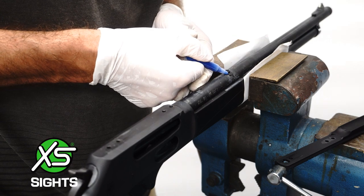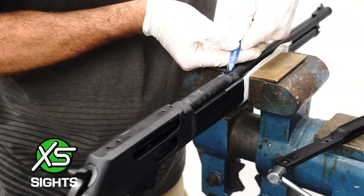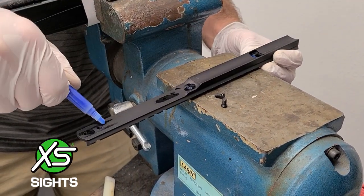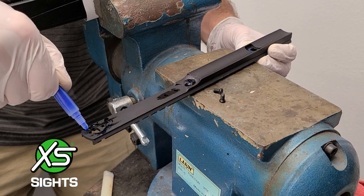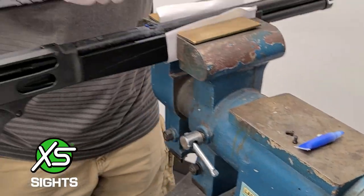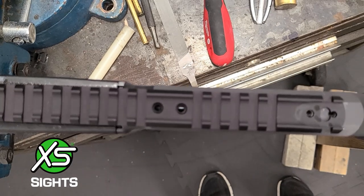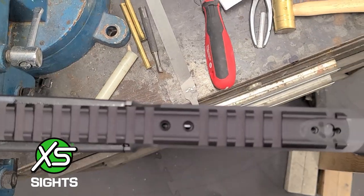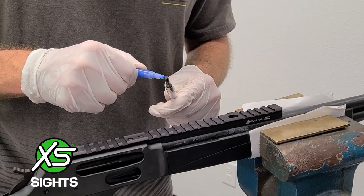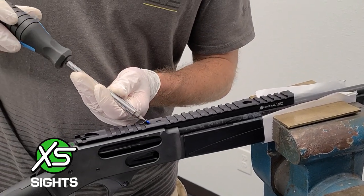Apply blue thread locker to the seams of the dovetail and to the touching edges of the rail. Place the rail on the barrel. Check to ensure the rear screw holes are centered. Once centered, apply blue thread locking compound to the threads of the screws and screw them into the barrel.